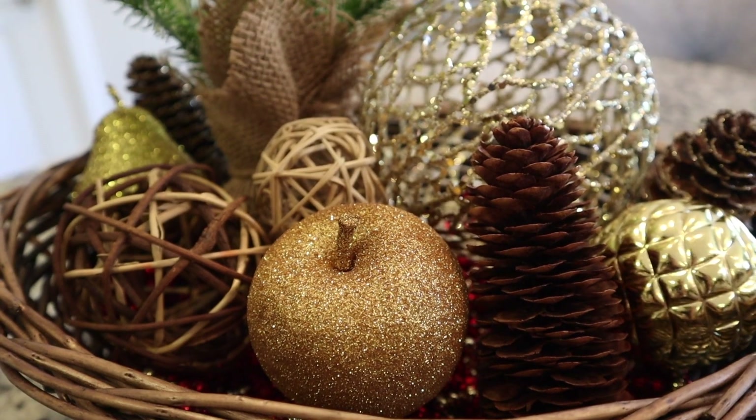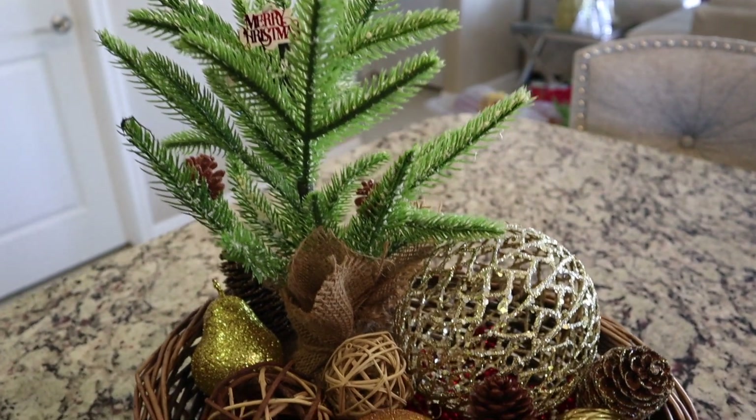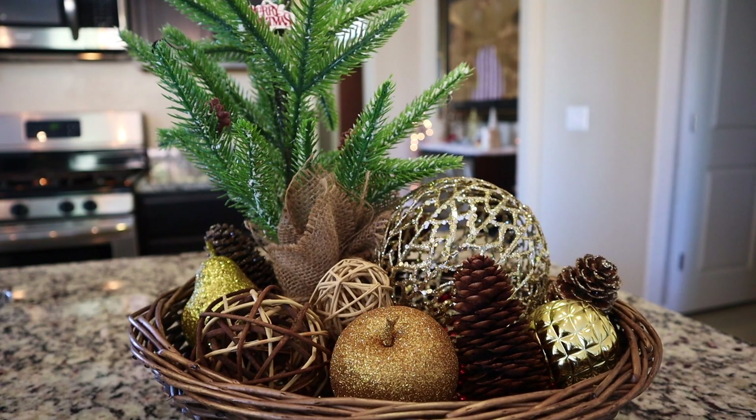Here I have a simple little wicker basket that I added some nature ornaments and Christmas bulbs to, to create a nice accent piece for the kitchen counter.